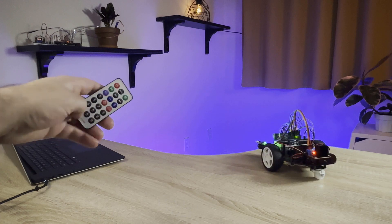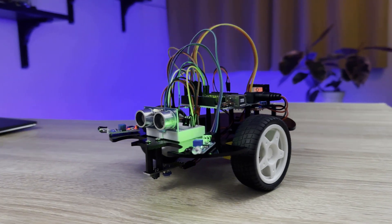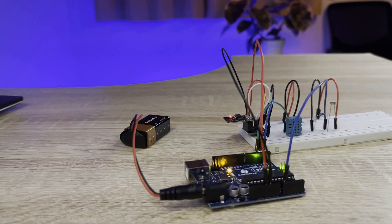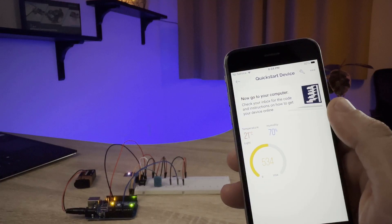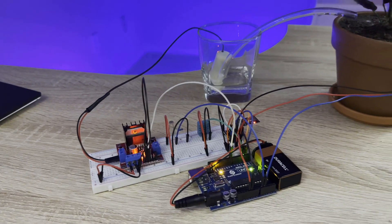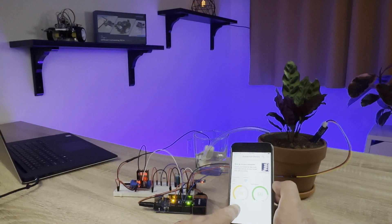Learn about robotics by building a remote-controlled smart car that can be controlled with an infrared remote controller, or drive on its own and avoid obstacles or follow a line. Learn about the Internet of Things with a project that lets you monitor the temperature, humidity, and light level of a room from an app on your smartphone, and build a plant monitor that tracks the temperature, humidity, light intensity, and soil moisture and displays it on your smartphone so you can keep your plants watered remotely.